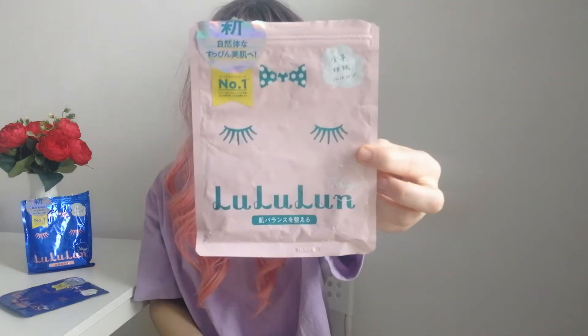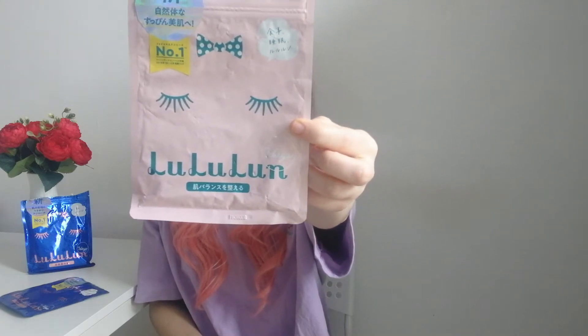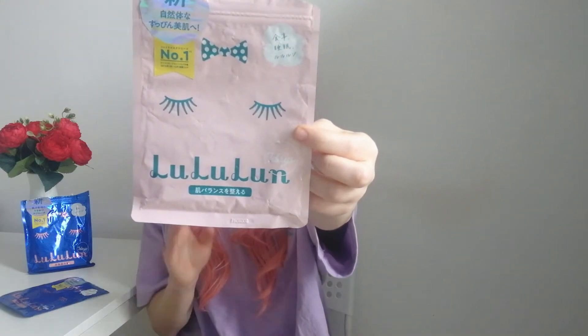The first mask I want to talk about is the Lululun hydrating daily mask. This one has rice ceramides, aloe vera extract, royal jelly, and hyaluronic acid. It's a very soothing mask — the skin looks very glowy and very healthy. However, because my skin is very dry, I prefer the other one. But anyway, this is a very good sheet mask.